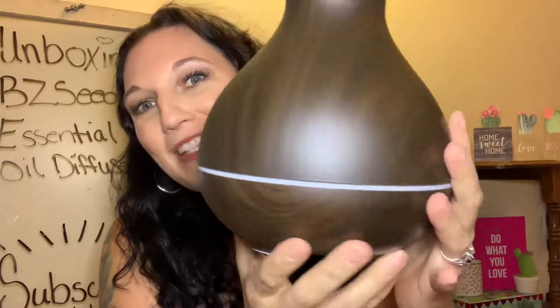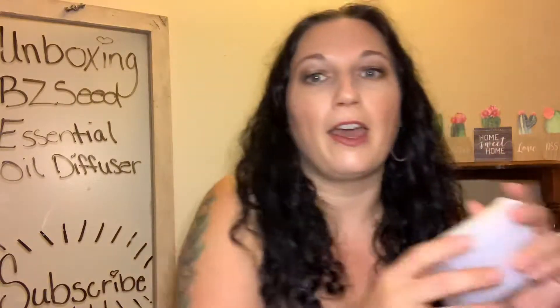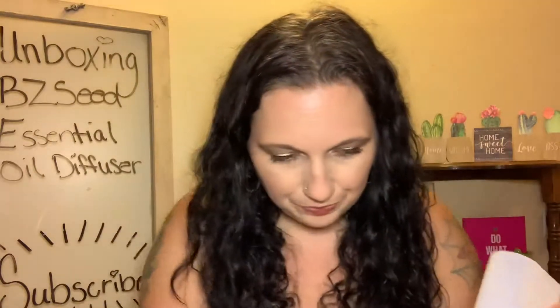Now the BZ Seed essential oil diffuser, like I said, is on amazon.com. Here is what she looks like — it is so pretty. When you take off the top, all of the equipment is inside. Here we have the plug-in and the little cup for the water. When you plug this in and set it up where you want it, you just take your little cup and put some water in there, then put your essential oils in, put the top back on, and turn it on.